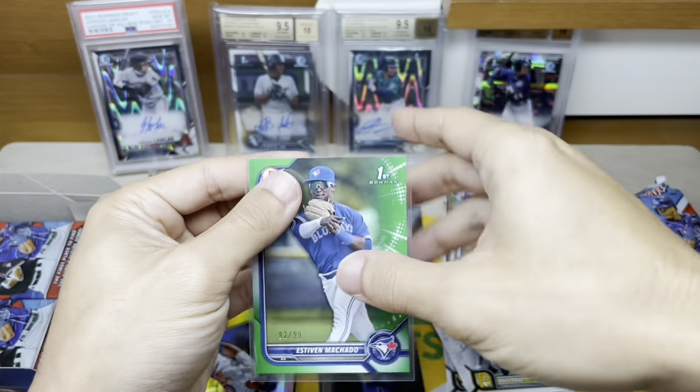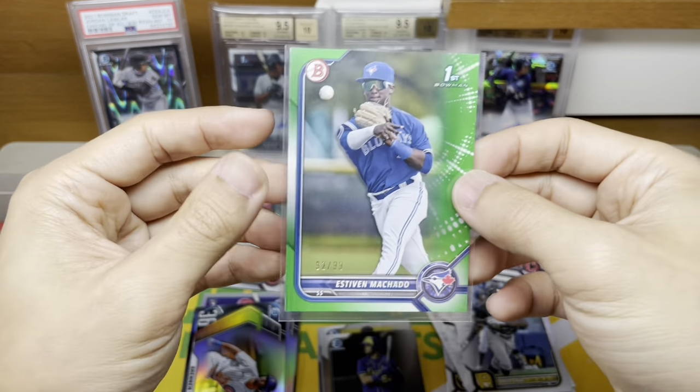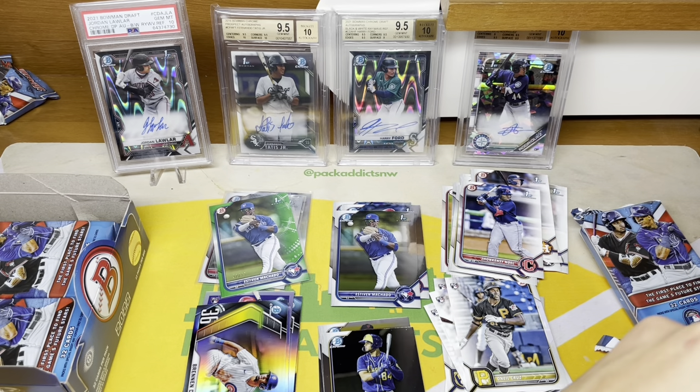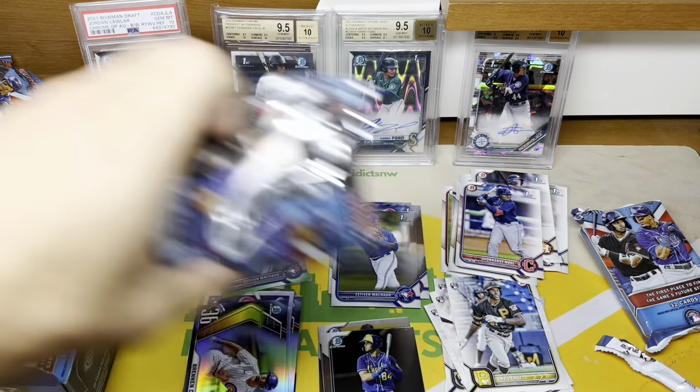I don't know much about this kid — there's just a lot of players in baseball and a lot of guys you won't have heard of because some of these guys are like 17 years old in the minor leagues. But that's what's kind of fun — you can get some of these guys' cards way early and then watch them progress.